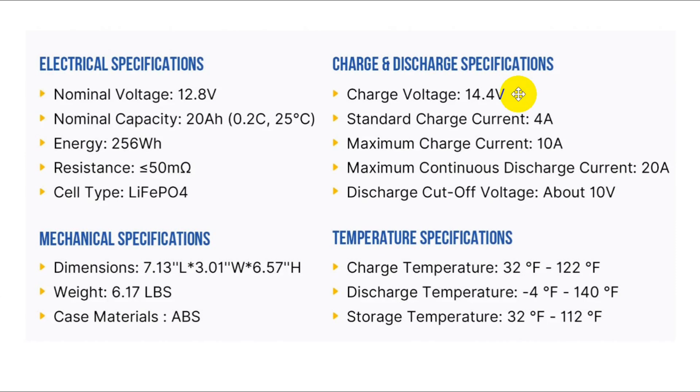I have a 24 volt solar panel that puts out as much as 30 volts or more, but the charge controller brings that down to 14.6, which is what is charging my large lithium-ion battery right now. Standard charge current is 4 amps, and it can go up to 10. This is really important: maximum continuous discharge current is 20 amps.